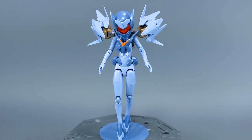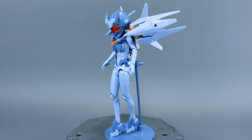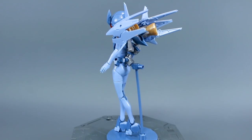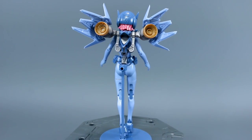Here we have the 1-to-1 scale Soul Hornet from Kotobukiya's Megami Device line. This is the low visibility version, so it's going to be a little bit different in colors than just the standard version, but otherwise it's exactly the same kit. I believe the water slides are also probably the same, but it does come with a full set of water slides — I'll show you that here in a moment.